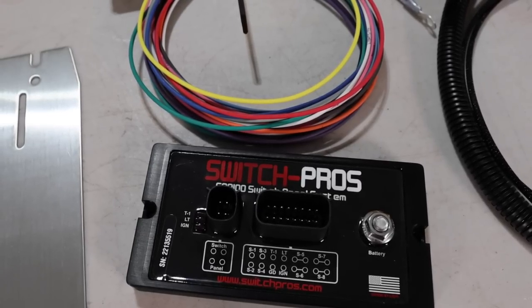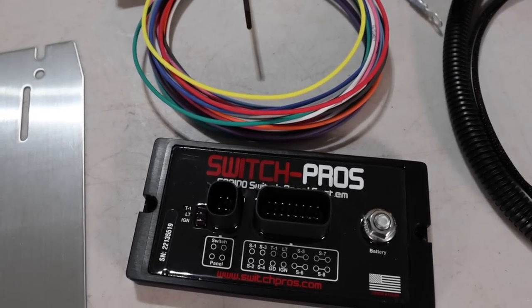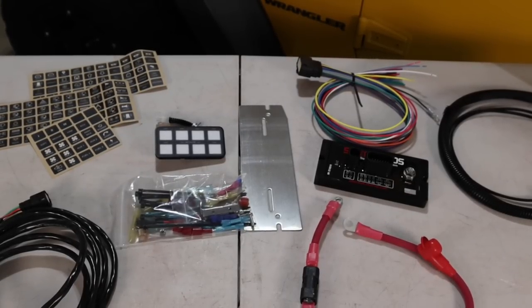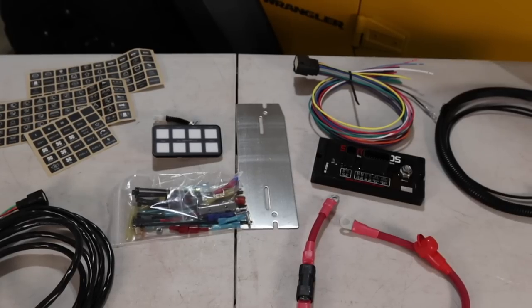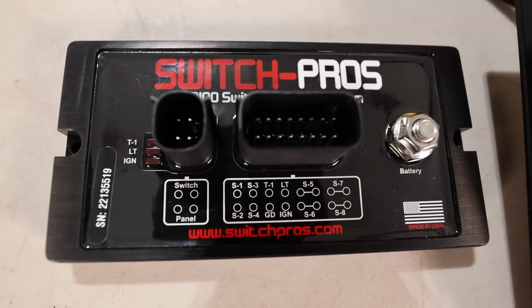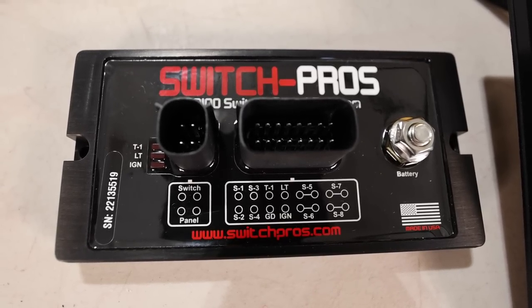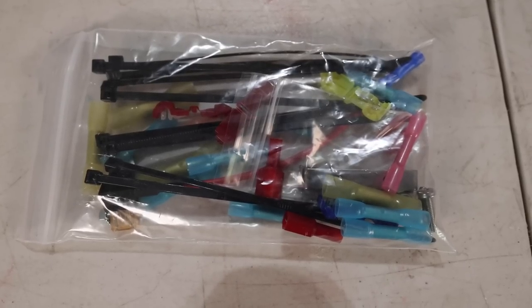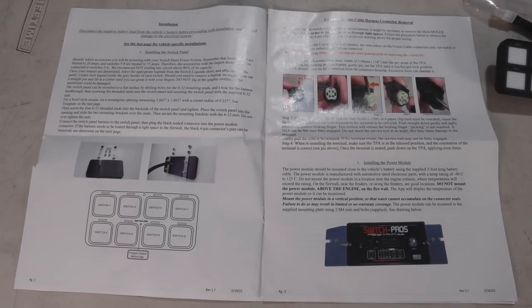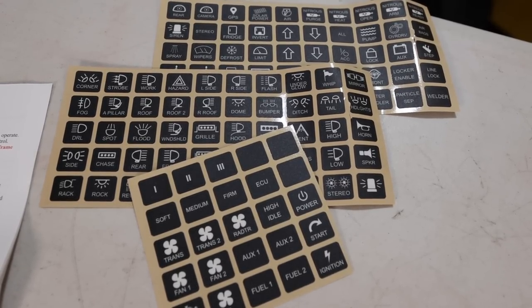There is a lot of programming functionality built into this system, like powering up multiple outlets with one single touch, the ability to dim, flash, and strobe patterns, momentary on or off, a low voltage disconnect, previous memory settings, and a sleep mode. The Switch Pro module is rated as waterproof. They also include a bag of wire connectors and zip ties, a multi-page instruction booklet, and a whole lot of labels to choose from for your control panel.